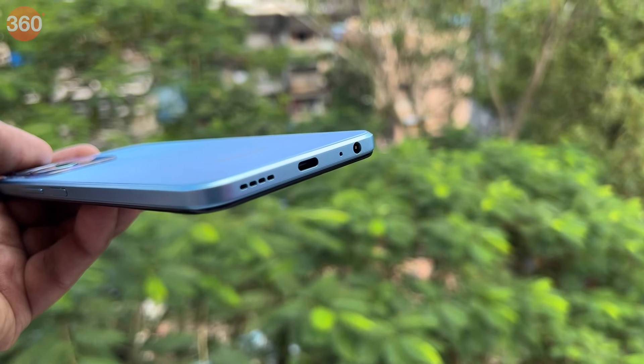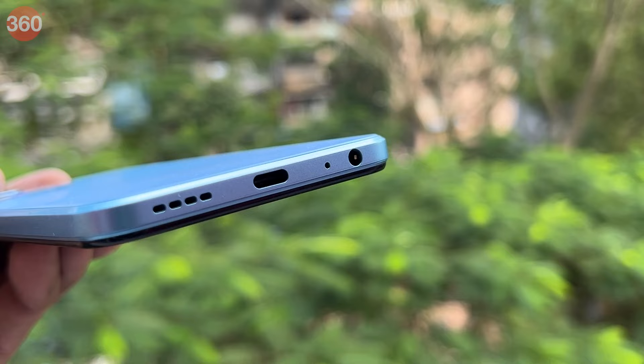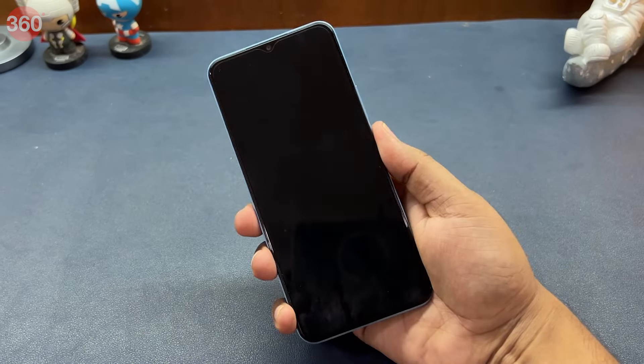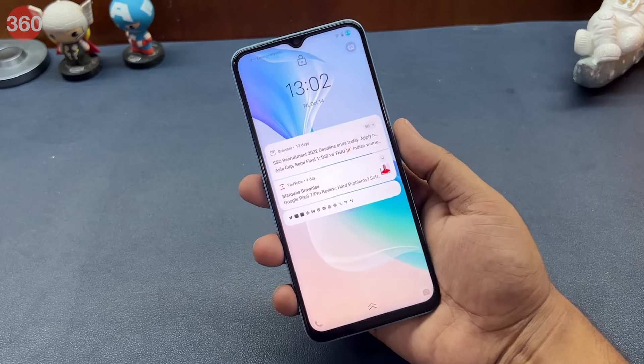The bottom-firing single speaker is fairly loud. While there is a 3.5mm headphone jack, the company has not packed a pair of wired earphones in the box. The phone also has a side-mounted fingerprint scanner, which is quick to authenticate and unlock. You also get the less secure AI face unlock as an alternative.